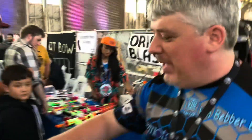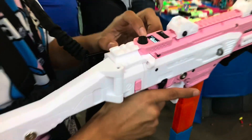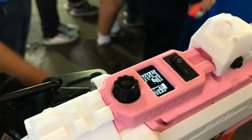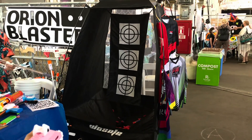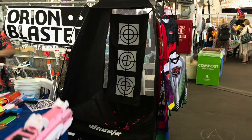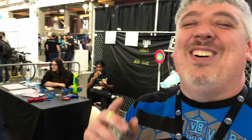Does this actually have an ammo display on the top? No, it actually tells me auto, burst, semi, and safe. I can also change the ESC speed on all the brushless motors depending on where I want it to be. So this is brushless — this is like the end game of dart blasters right here. Here's semi, burst, and full auto.